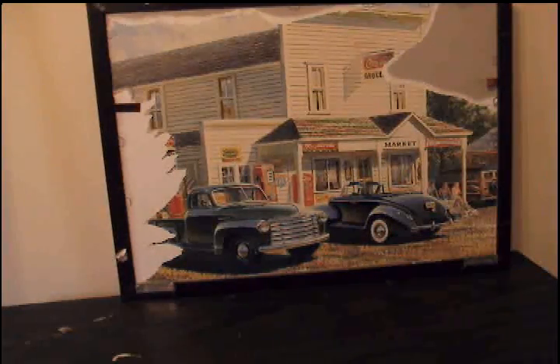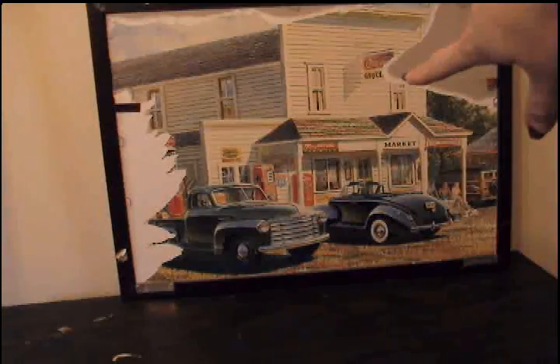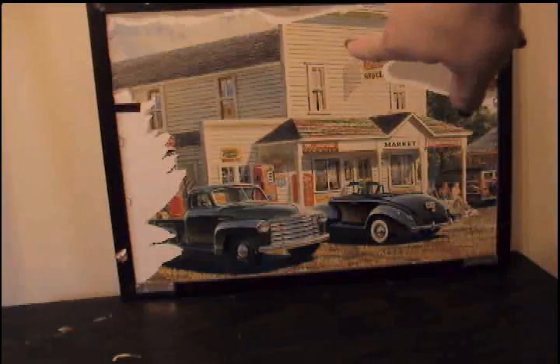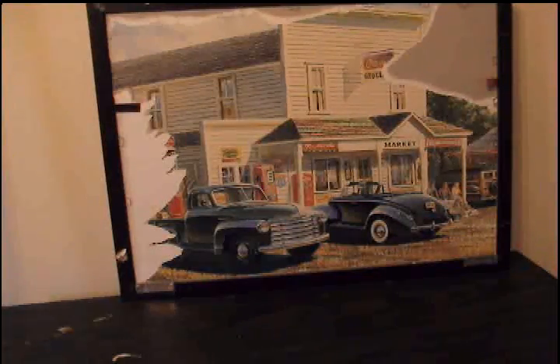Hey girls, it's Stephanie again. I thought while I had the camera out I would show you all what I worked on this weekend. What you're looking at is a really ugly — I think it's 20 by 18 — picture that's actually like a poster print in a glass front frame. I bought it like 10 to 12 years ago at Garden Ridge Pottery and it's been on my wall ever since — just one of those things you don't even look at anymore because it's been there so long.